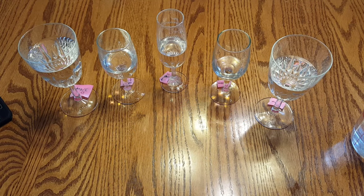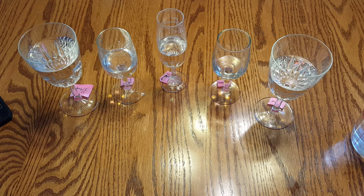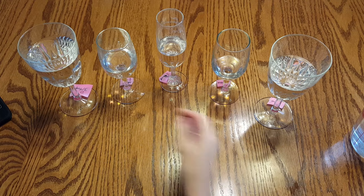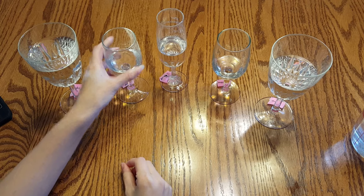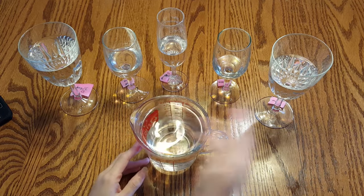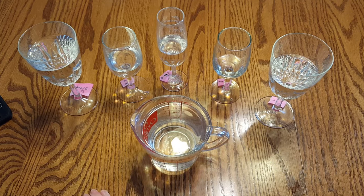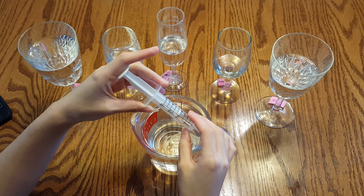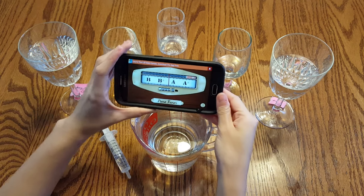There are a few things you'll need for this tutorial. You'll need wine glasses — five of them if you want to follow along with the song at the end — and they need to have a stem. You'll also need plenty of water to fill each glass during tuning and to keep wetting your fingers. A syringe is optional but helpful for fine tuning. And lastly, you'll need a tuner of some sort.